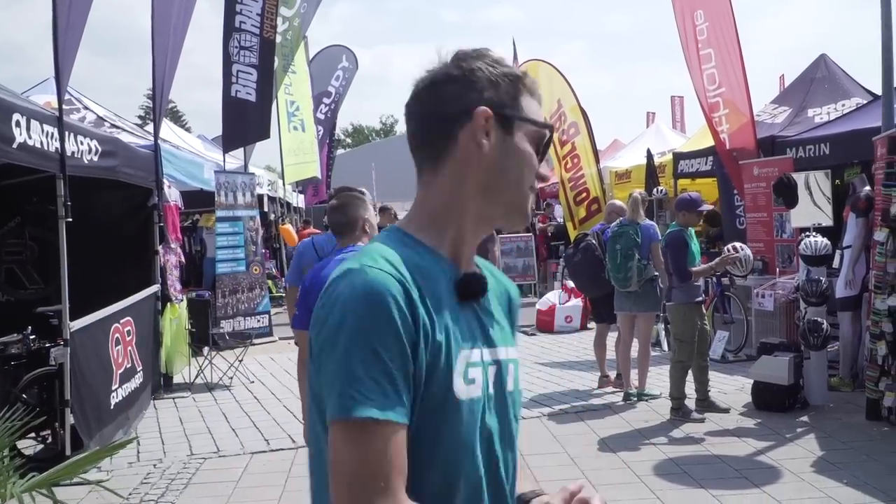We're at Challenge Roth in Germany, one of the biggest events on the triathlon calendar, and now we're at the expo. We're going to go and take a look at some cool and exciting tech. Let's head on over.